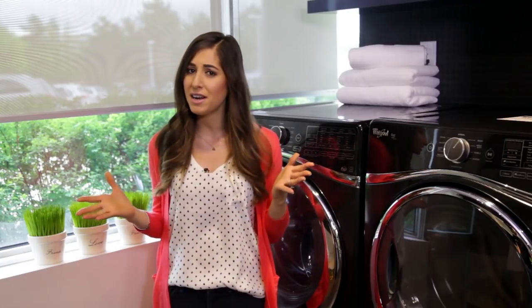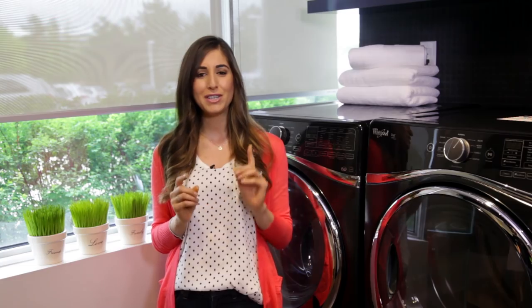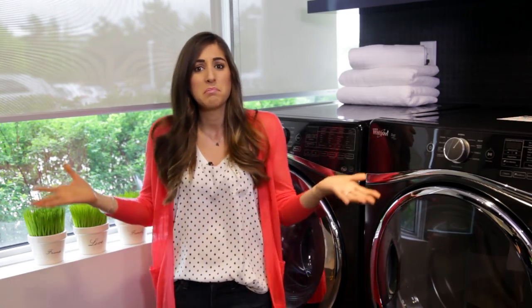I do get asked a lot about how to keep your washing machine clean, and while this can be done any time of year, spring is always a good time to do it because — hey, spring cleaning.